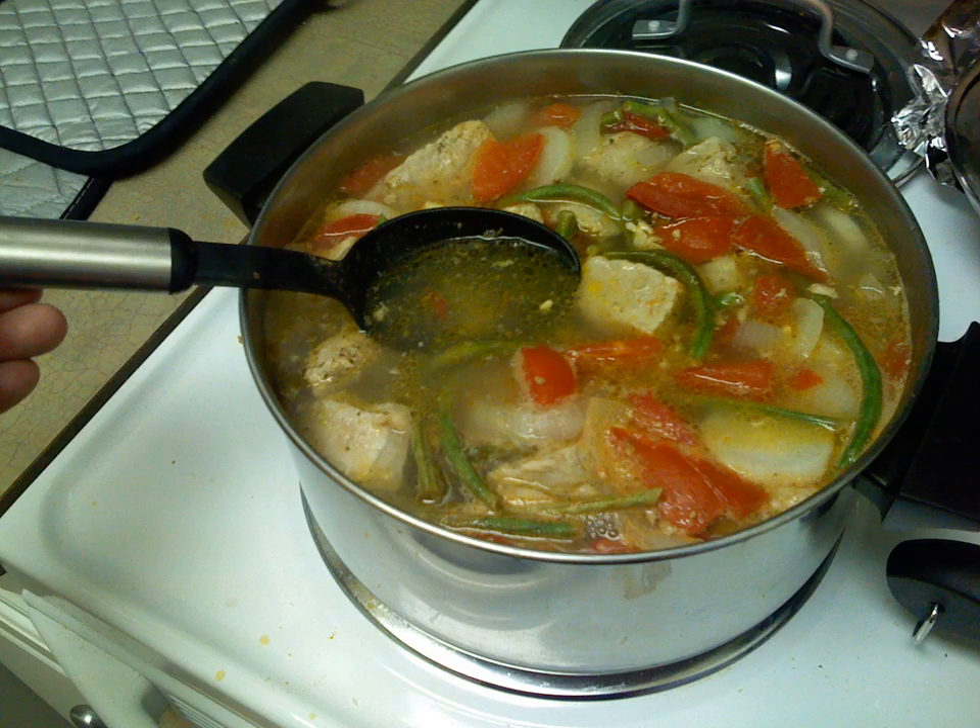Sinigang sa miso: sinigang with miso added to the soup as the umami element, usually with the tamarind base. Sinigang sa bayabas: sinigang that uses guava as the sour soup base. Sinigang sa mangga: sinigang that uses unripe mango as the sour soup base. Sinigang sa calamansi: sinigang that uses calamansi or lemon as the sour soup base. Sinigang na isda: fish sinigang. Sinigang na baboy: pork sinigang. Sinigang na hipon: shrimp or prawn sinigang. Sinigang na baka: beef sinigang. Sinampalukang manok: chicken with tamarind leaves.